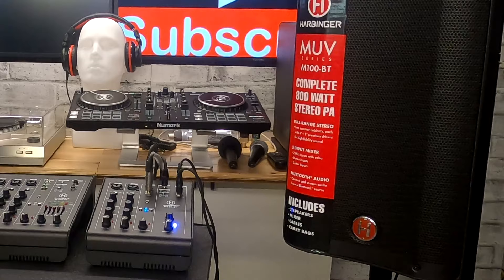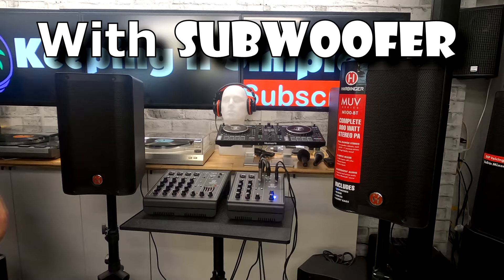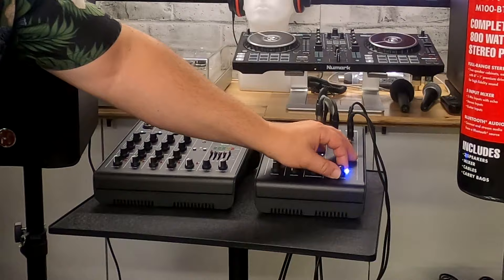Now we're going to add the subwoofer into the mix so you can hear the difference between just the speakers and the speakers with the sub. The sub is only turned up a little bit to match levels. If you're looking for a system you can really turn up and only need a sub once in a while, you can certainly rent one — but it certainly adds to the whole system.